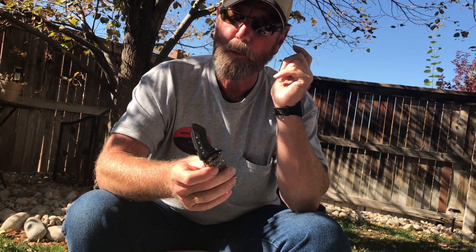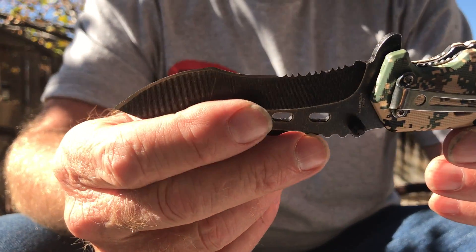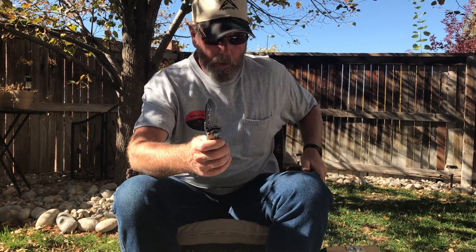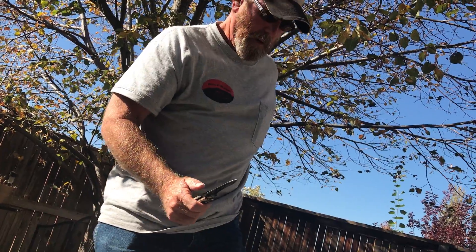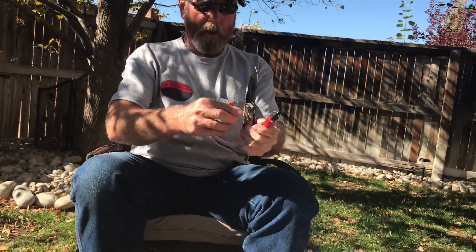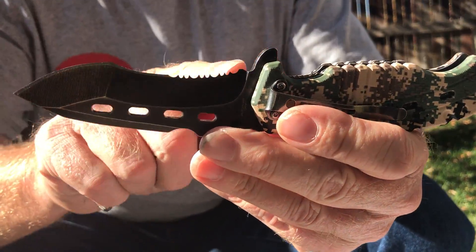It's got the finger assist and the spring assist. People ask: how do you sharpen an inside radius, or an outside radius, especially an inside radius knife? So let me dig in my pocket here and find one of these guys.